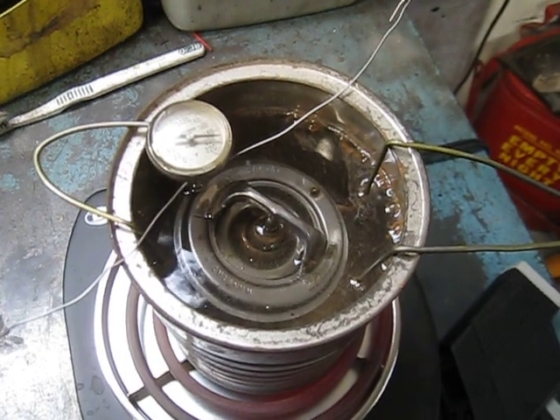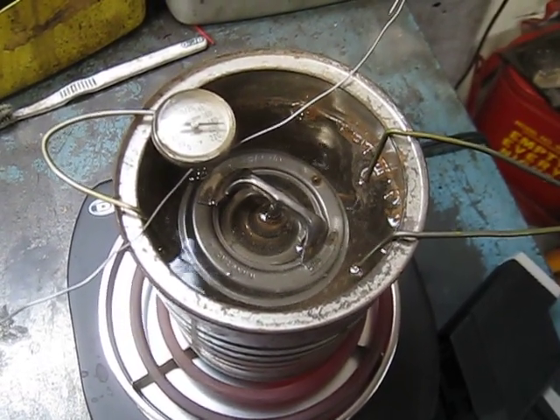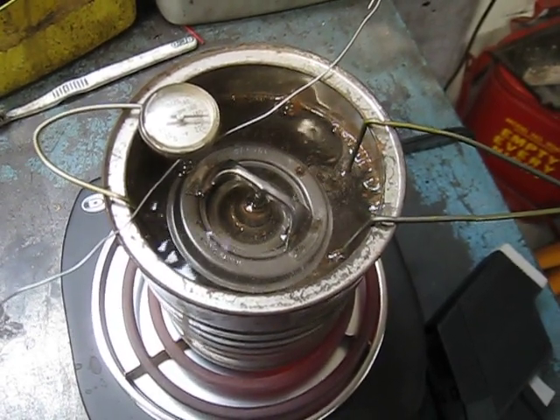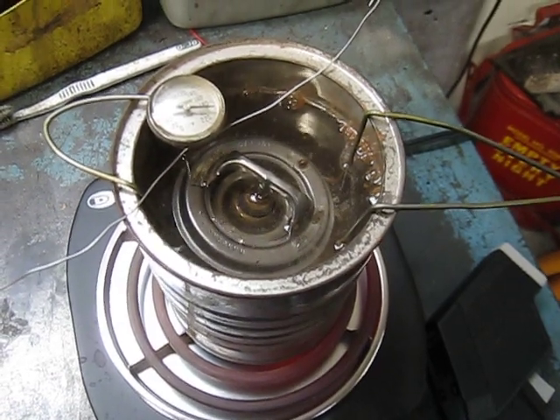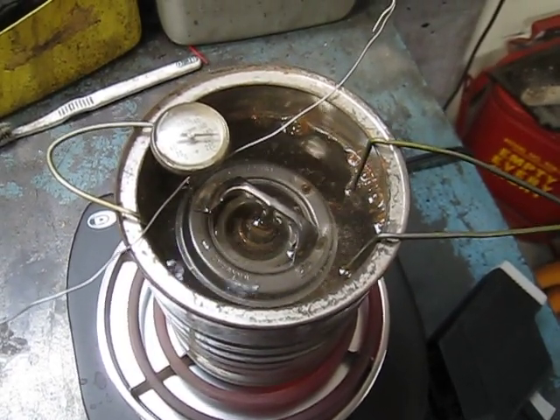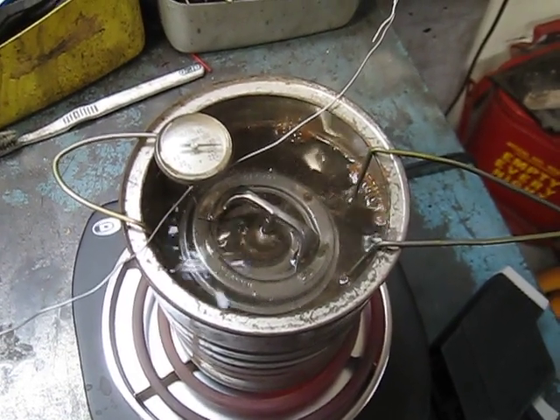Just because it's brand-new, you can't assume that the part will work perfectly. You can put a brand-new thermostat — or another component — in a car, and if you don't thoroughly test it, you could have a problem before you even leave the shop.